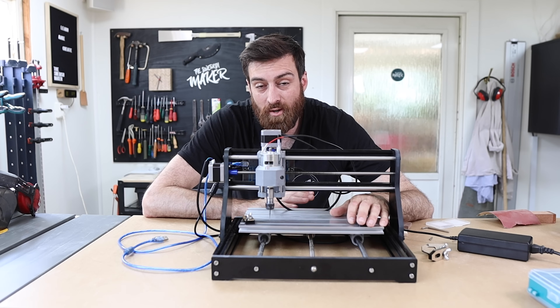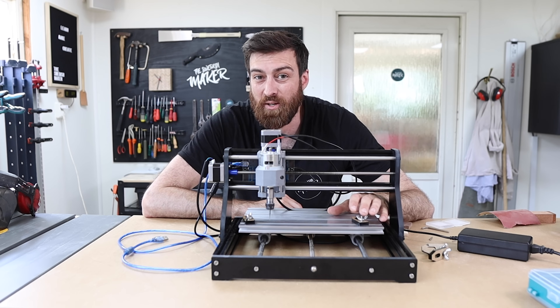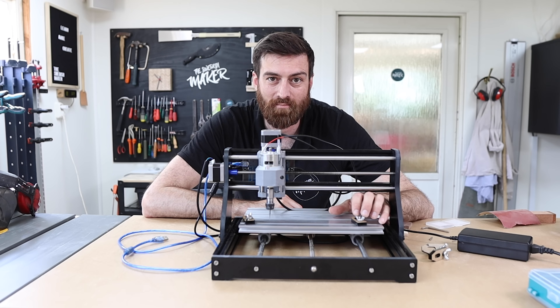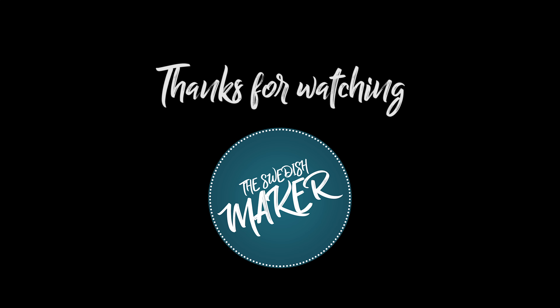Alright, I hope you liked this video. Please subscribe if you haven't, hit the thumbs up, and I will see you guys next week for a new project. Bye!